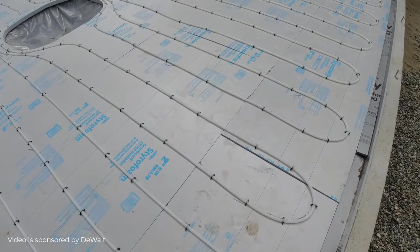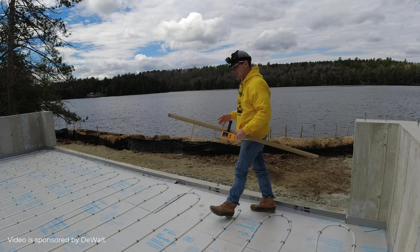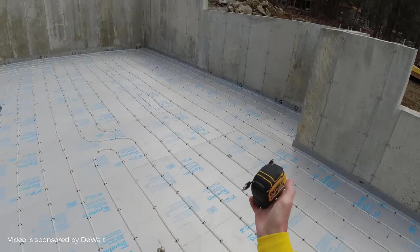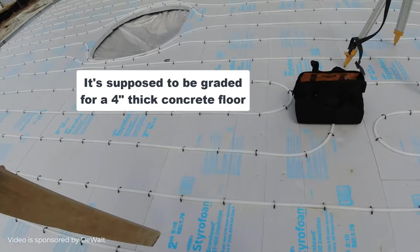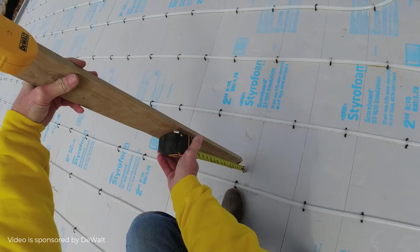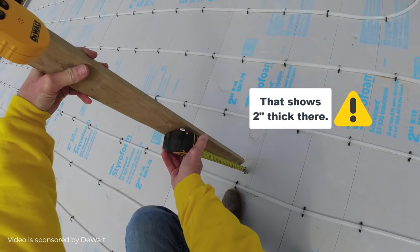37 and three quarters is my top of concrete floor. So now I can use that and I can go around and just check the thickness. I can check it a couple ways — I can use a tape measure and just hold this up off the styrofoam like this until I get my solid beep. And then I know how thick I am. Then I can go around and check the whole floor like that.